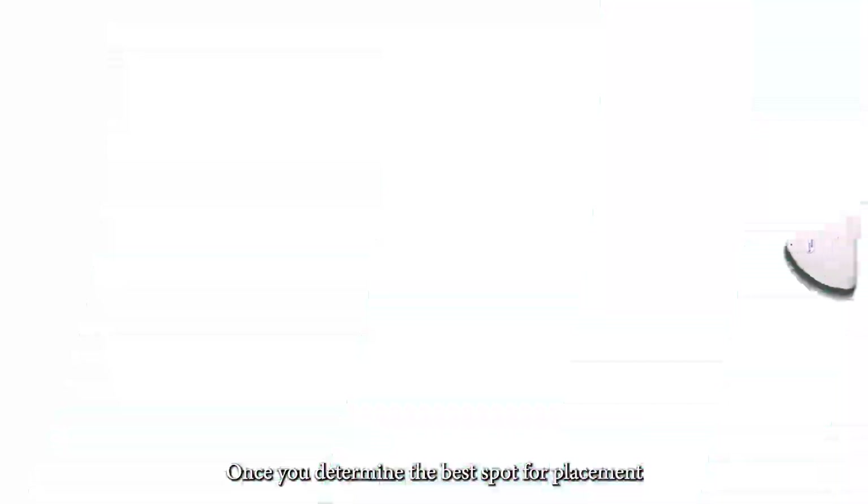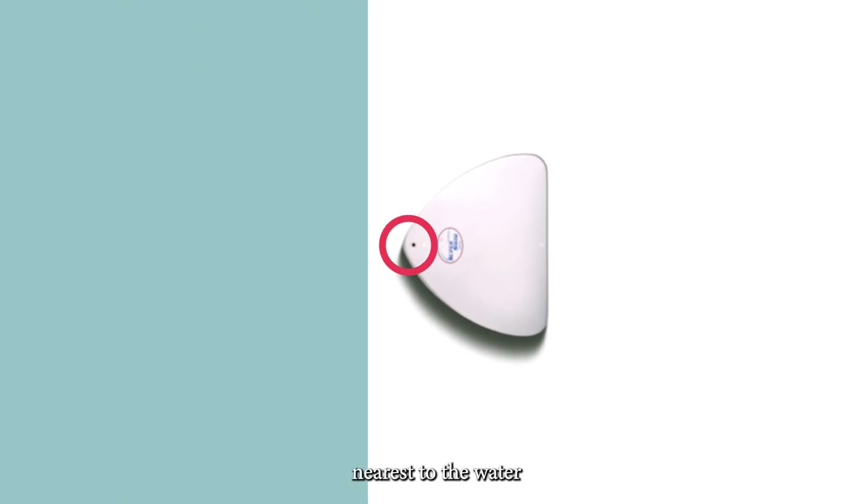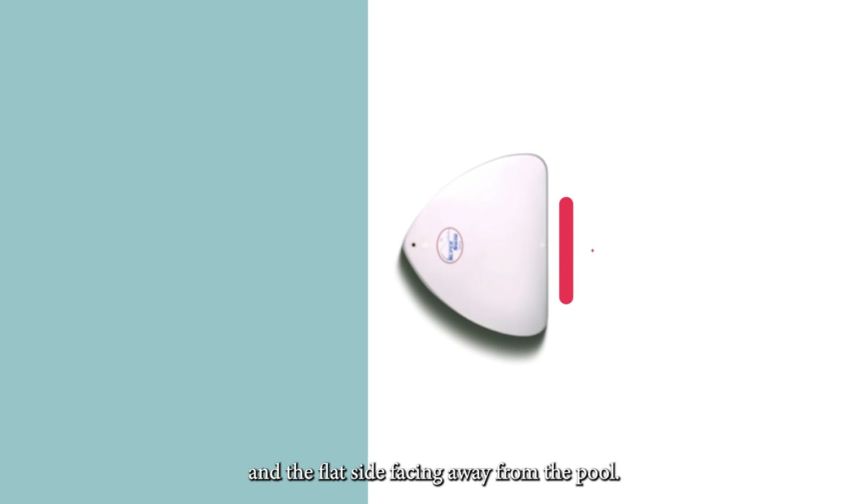Once you determine the best spot for placement, position the base with the Super Swim pole socket side nearest to the water and the flat side facing away from the pool.